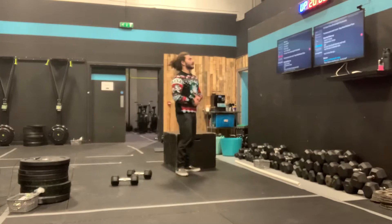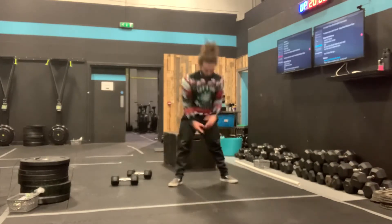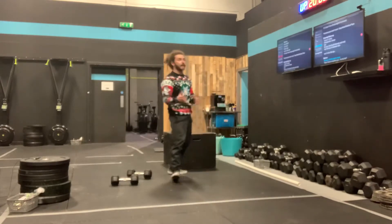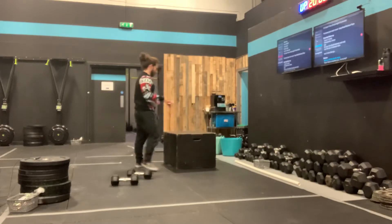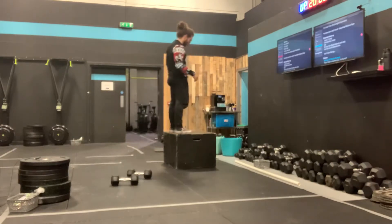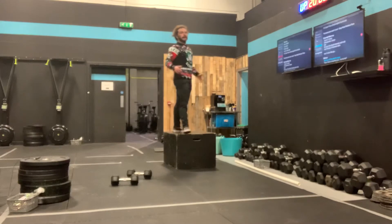We also have 5 down-ups — chest to the floor, get back to your feet, squeeze the bum up. Step back, step in, whatever gets you there. Then we have step-ups, 5 on each leg. Stand on top, you can alternate or do all 5 on one leg and all 5 on the other, that's cool.